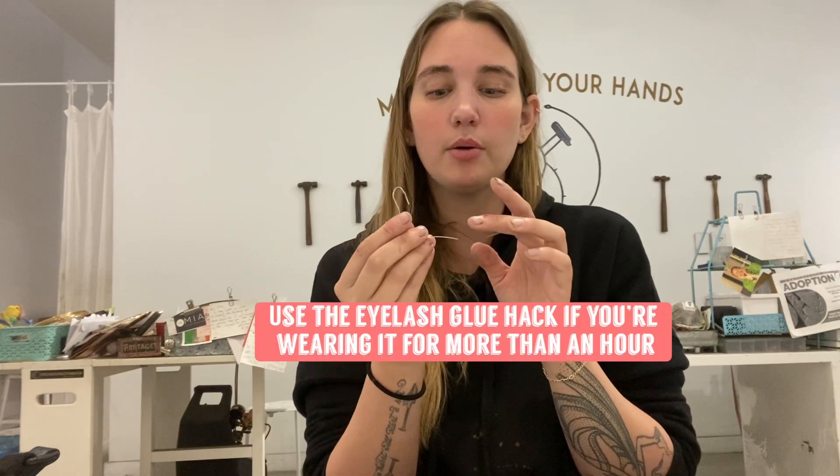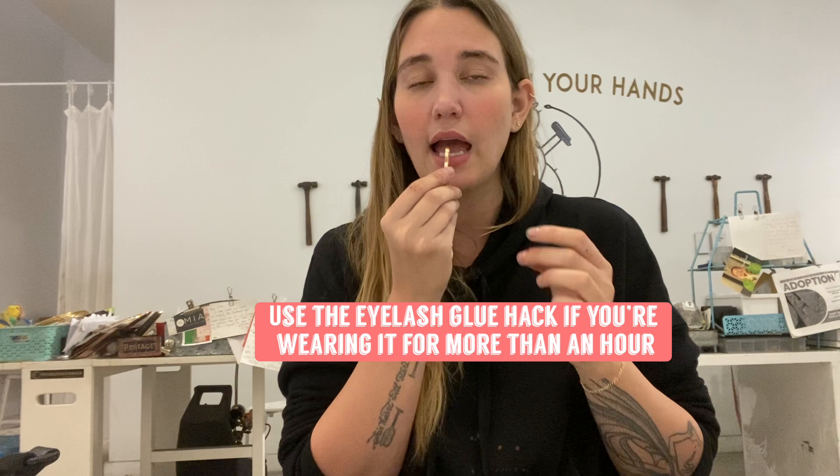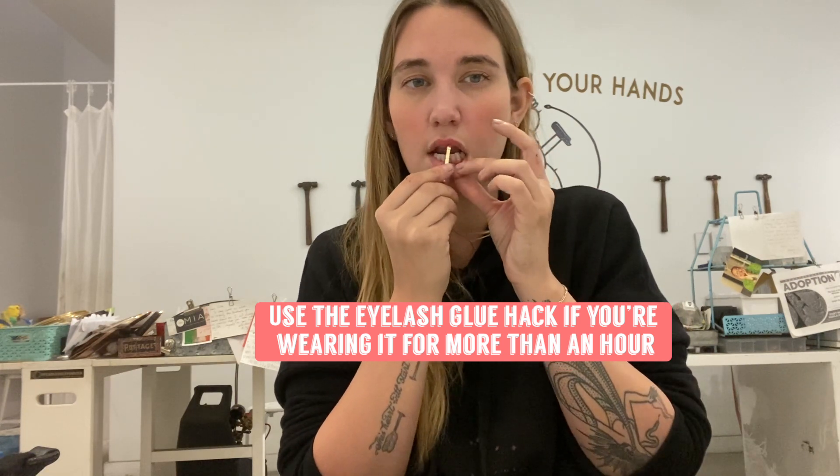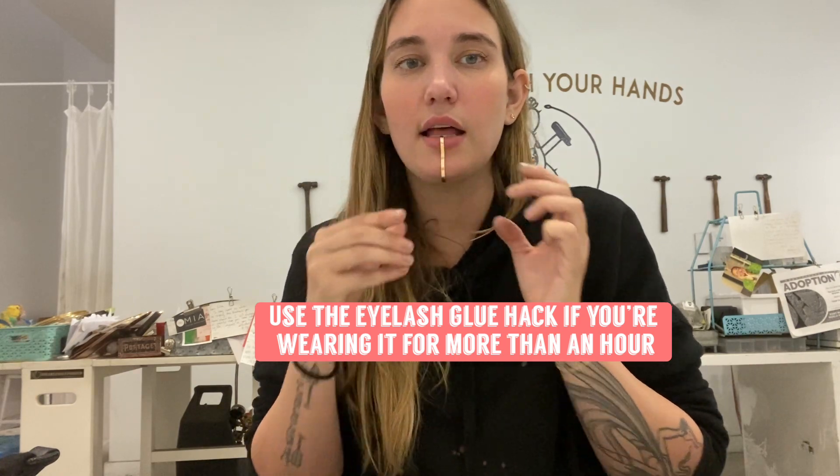One trick that a lot of stylists have used when putting this on their clients for an extended period of time — I'm not sure if Angelina Jolie did this, but it is a great idea — is to put a little bit of eyelash glue on the end of this part, wait for it to get tacky, and then go ahead and set the cuff back in and press. That eyelash glue is going to keep it stable all night so it's not really going to be moving around while you're talking or enjoying your night.